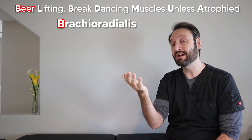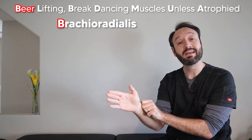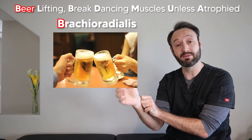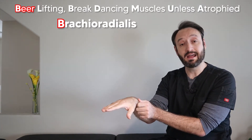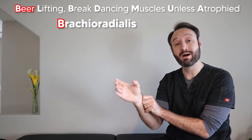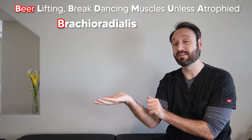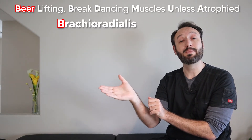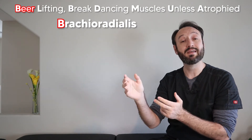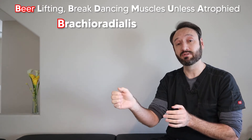More interestingly, if your hand is supinated and the brachioradialis contracts, it'll bring you back to neutral — that beer mug holding position. Likewise, if your wrist is pronated and it pulls, it'll bring you back to that neutral position. So no matter what position your hand is in, pronated or supinated, it always goes back to that neutral hand position. It's also the strongest in that neutral wrist position.